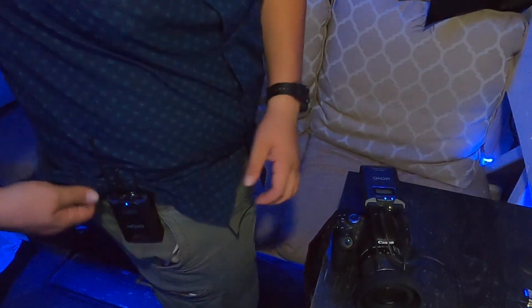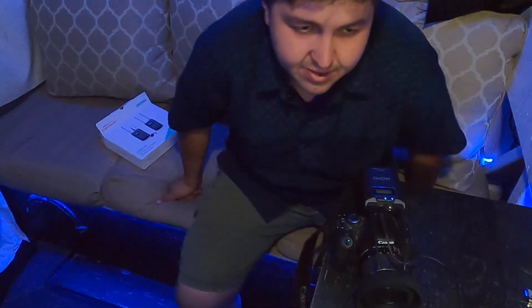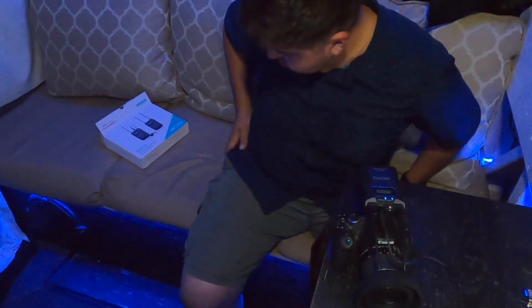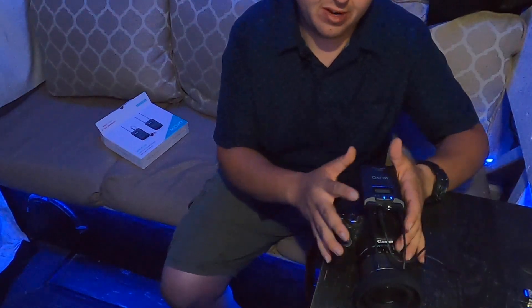It's actually pretty comfortable — not too bulky. You can cover it up with your shirt. It's not noticeable even if you lift your shirt just a little. You can sit down comfortably. Overall it looks pretty good.